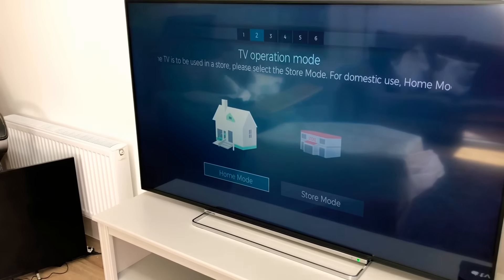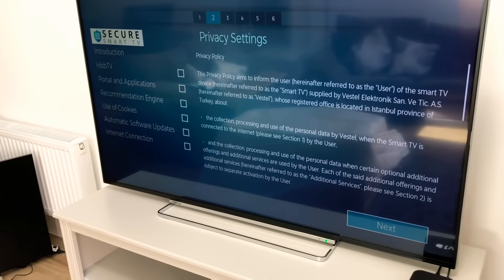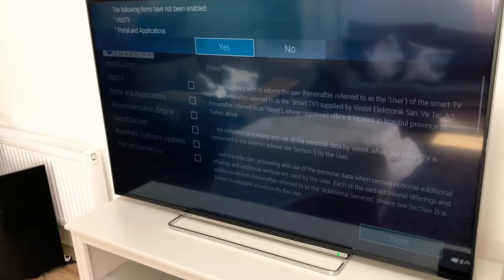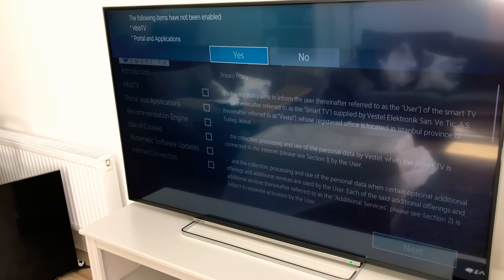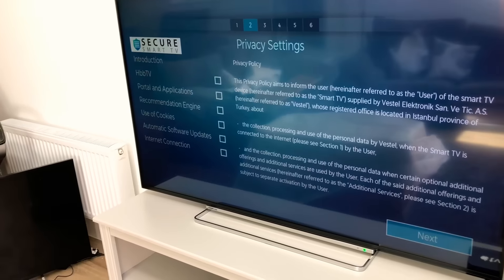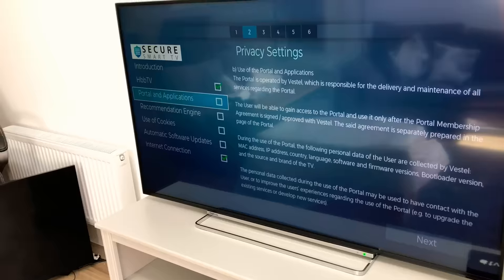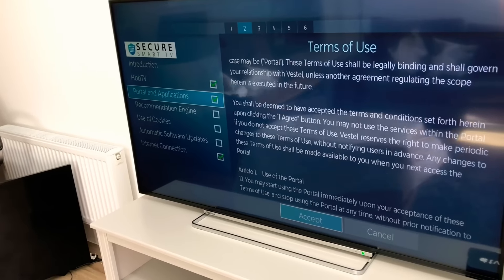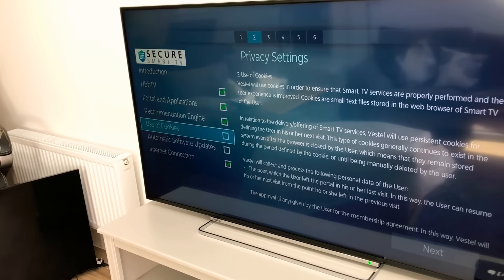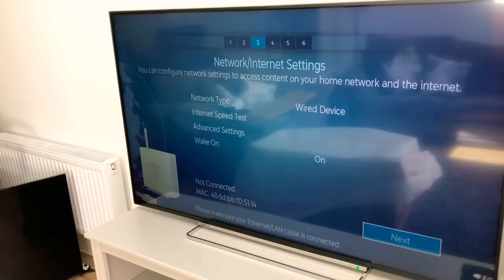Then you choose the operation mode, which is 'Home.' If you select 'Demo' it will go into a store demo mode. Next up is a page for privacy settings, ticking boxes on the left-hand side which gives you HBB TV portal and applications. It basically activates things immediately so you can start using those features without having to manually update or install them later.